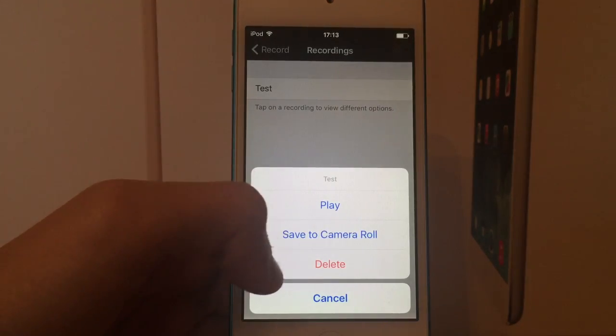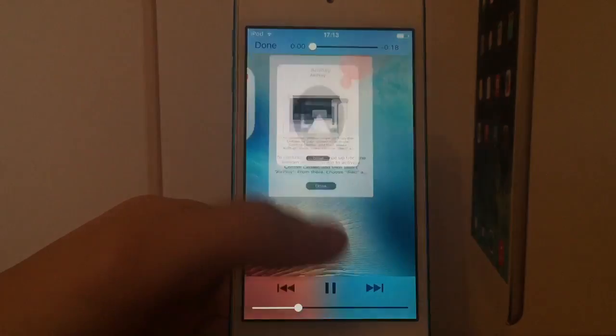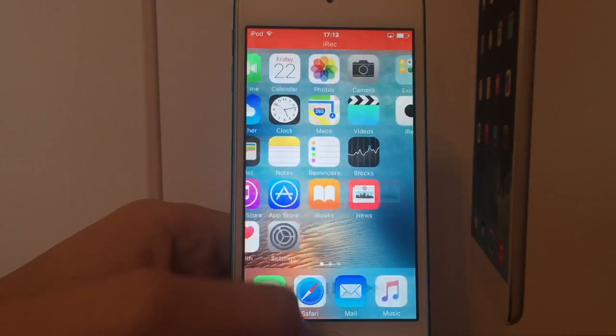So you click on this and there you go, you see the test recording. You can play it, add it to your camera roll, or delete it — so let's just quickly play it. And there you go.